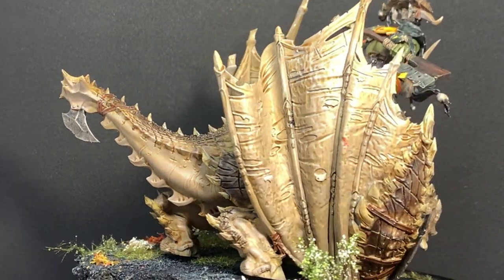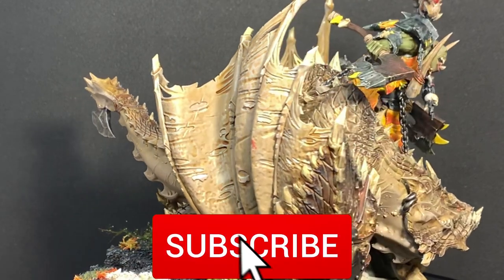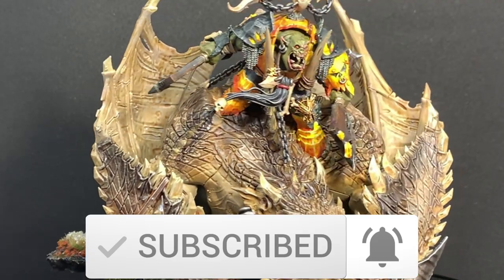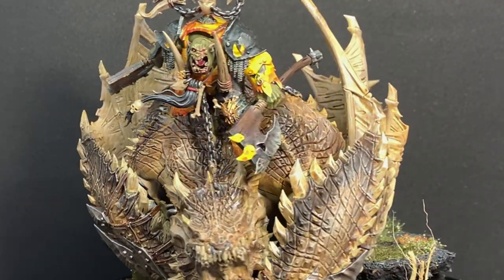In order to make sure you don't miss any other videos we post, please subscribe and enable notifications to get notified whenever we upload a new video. Now that that's out of the way, let's get cracking.